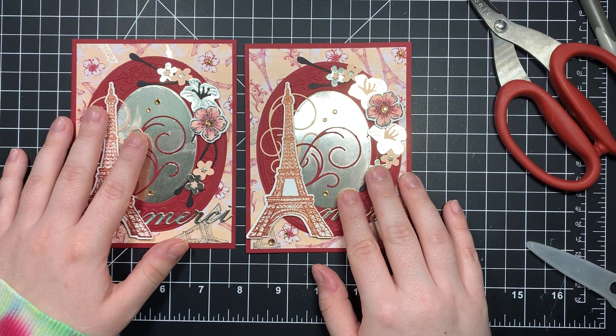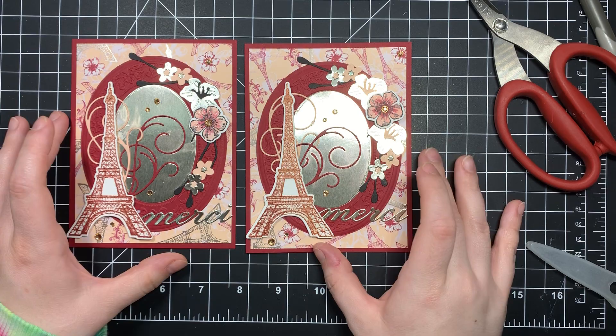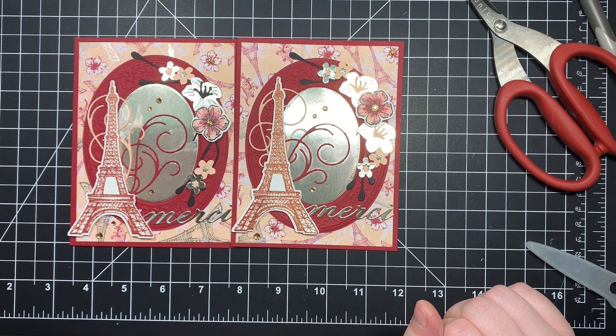Ignore my glue spots - but see there's no glue on this one. Alright guys, well that is my card. Sorry it was kind of a failure because I didn't have the flower, but the rest of it turned out nicely. I will see you guys next time - bye!